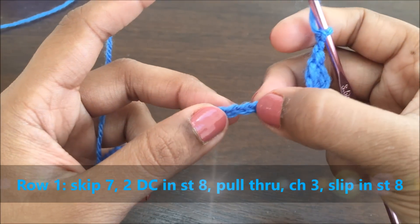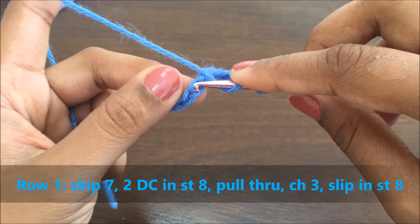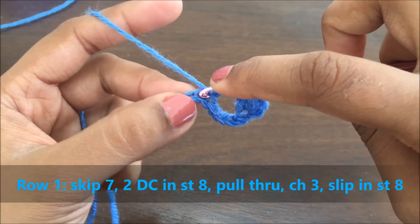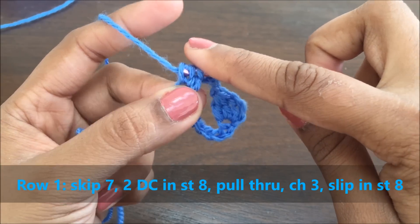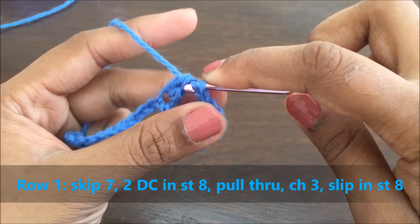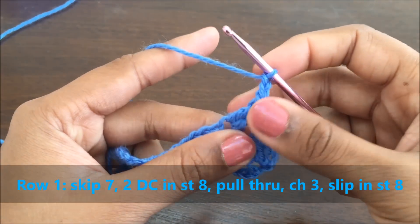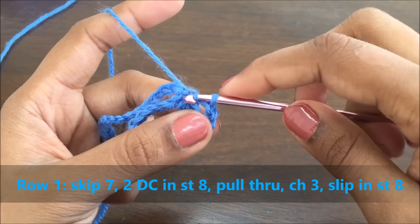Now skip seven stitches. In the eighth stitch, do two double crochets without pulling through. Secure these three loops with one chain, then make a chain of three and slip this chain into the same stitch.